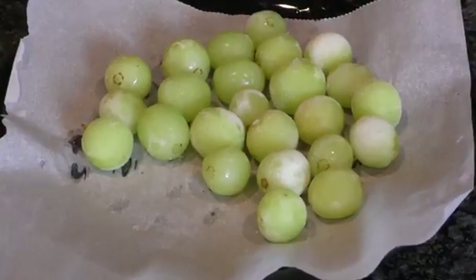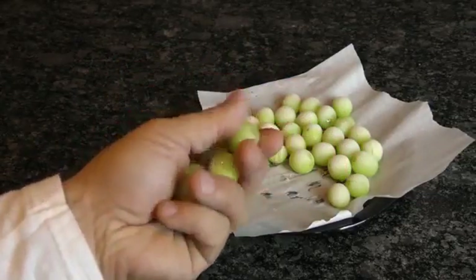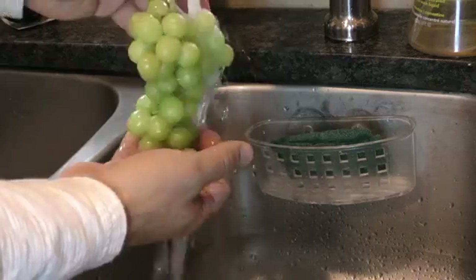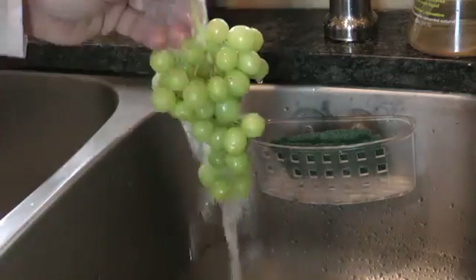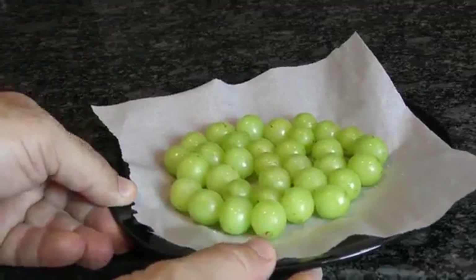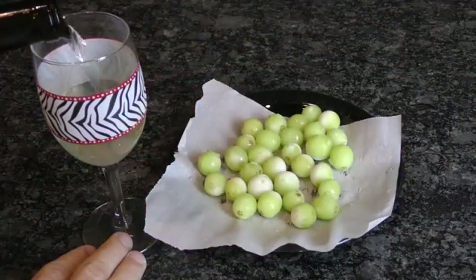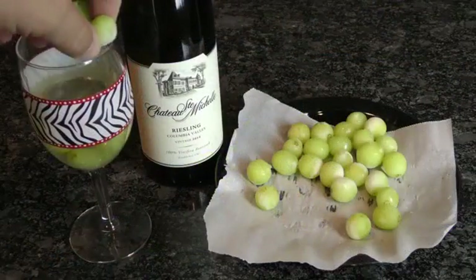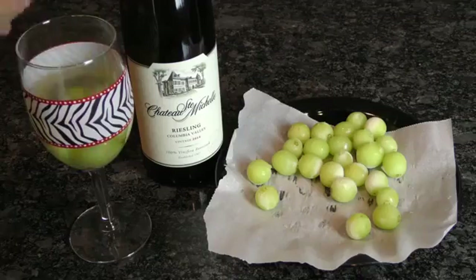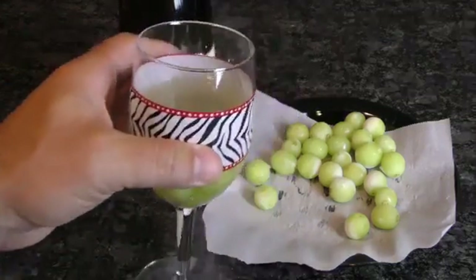If you haven't tried frozen grapes yet, you're missing out on one of the finer aspects of life. With summer quickly approaching, now is the perfect opportunity to give them a try. Wash the grapes and spread them out on wax paper or a container that'll prevent them from sticking, then place it in the freezer for at least three hours. They make lovely replacement popsicles and can be especially useful for chilling wine without watering it down with ice.